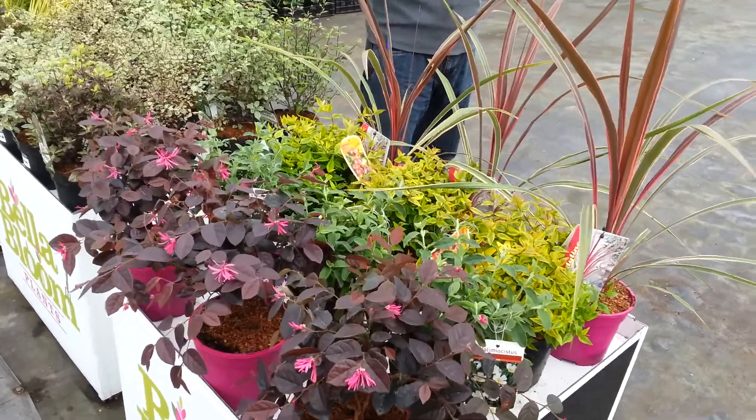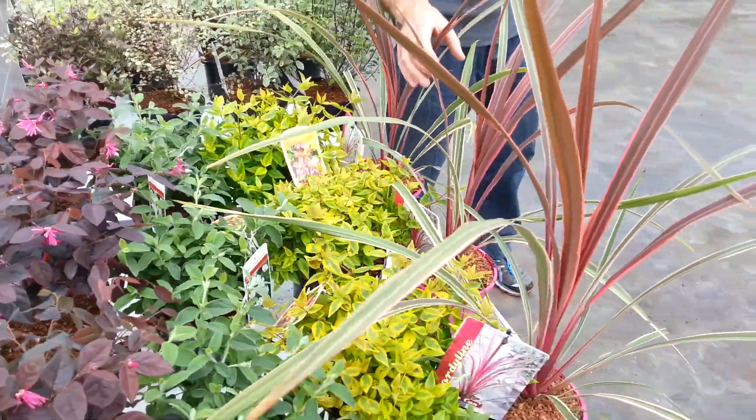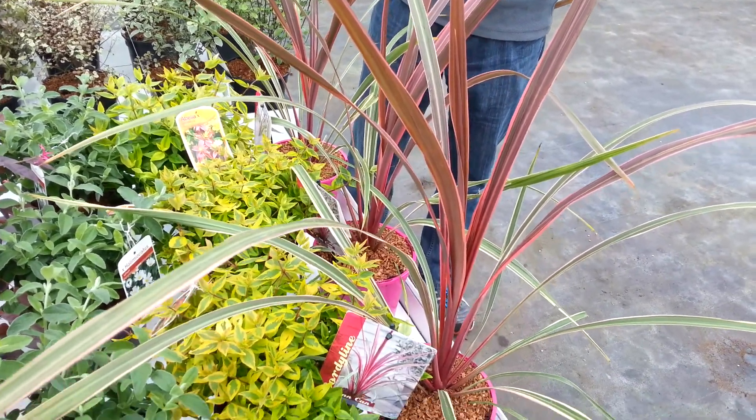I'll start off with a nice clump-forming cordyline called Can-Can. It's got striking foliage on it at the moment, which would do really well as a stand-alone in a pot or in a planting scheme.